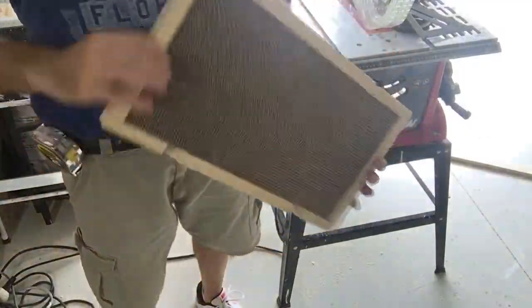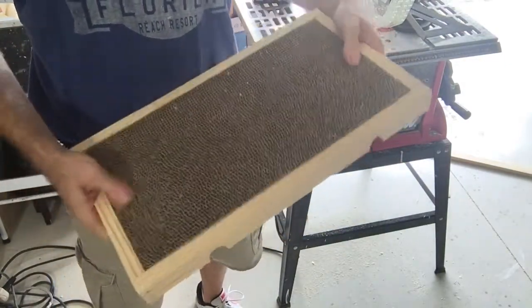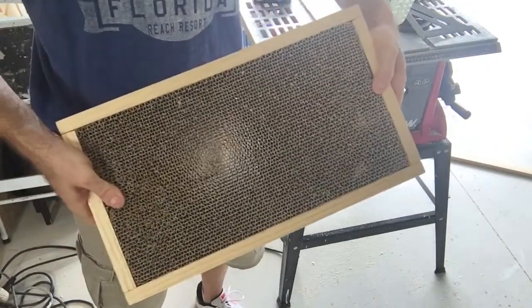Since all the hardware on this existing Pier 1 piece is brass, I'm actually going to use a brass-plated wood screw assortment for my screws on my box. I'm going to use the corrugated cardboard to help me set the fourth piece of the box so I get a nice snug fit. There's my box with the corrugated cardboard in it.